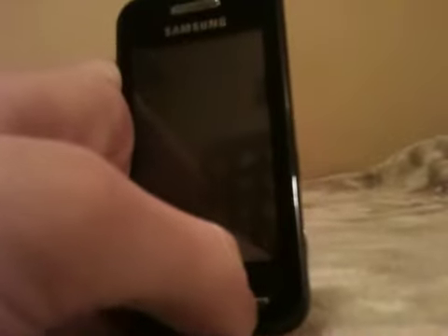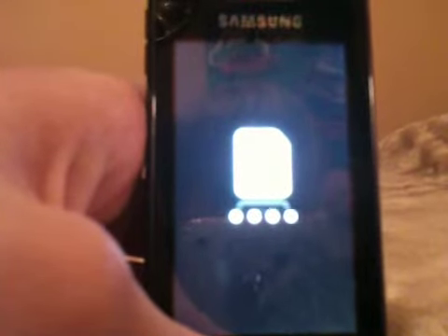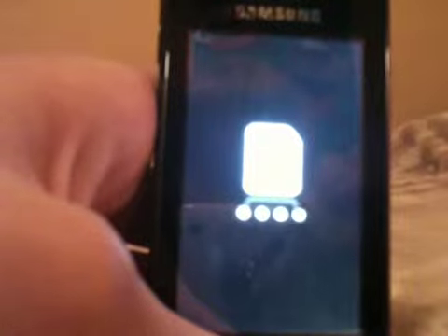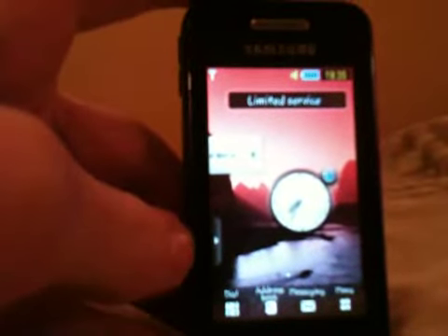There's the Samsung logo there, and this phone is on Orange, so the carrier is Orange. Let's power the phone up — it takes quite a long time to power up, which isn't too much of a big deal but sometimes it can get quite annoying. The phone still sells now for about £60 in most phone stores or retailers. And there it is — it just takes a while to start up.